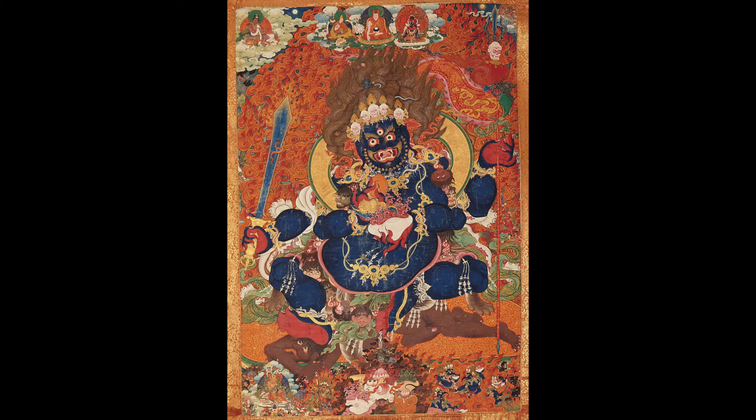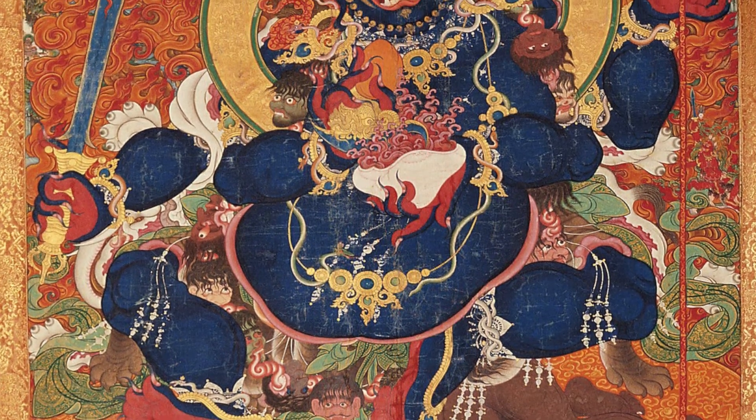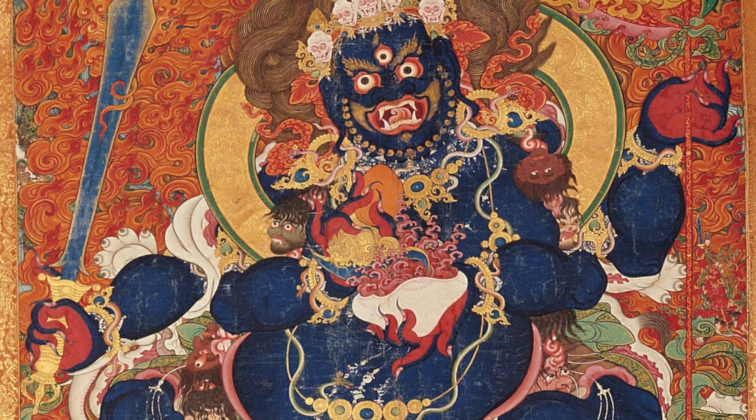Chatur-bhuja is a typical Mahakala in terms of appearance: blue-black in color, very wrathful, with bone ornaments, bulging eyes, a lolling tongue, and a mouth wide open and gaping.